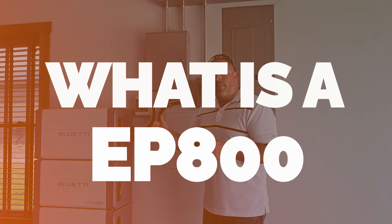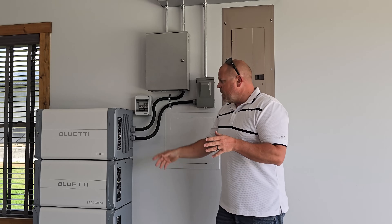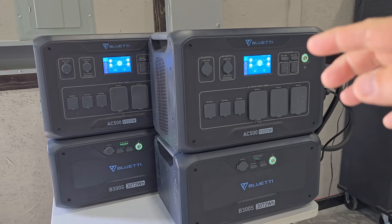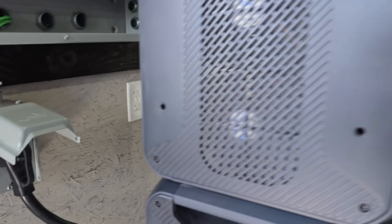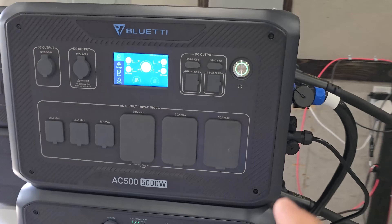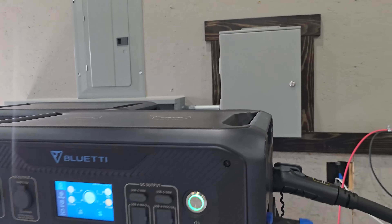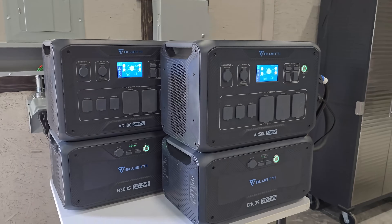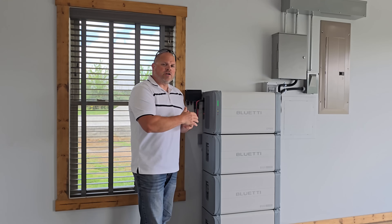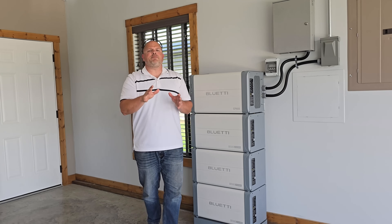For anyone not familiar, the BluEetti EP800 is an energy storage system, otherwise known as an ESS. This is slightly different from larger portable power stations because it's hardwired in and stationary — unlike the AC500, which is considered a portable power station because you have plugs you can unplug for charging, and if you're powering a subpanel box with it, you use a wire or plug that powers the essential loads. The EP800 is a more dedicated system, and for me ESS systems are a better solution when powering a house.